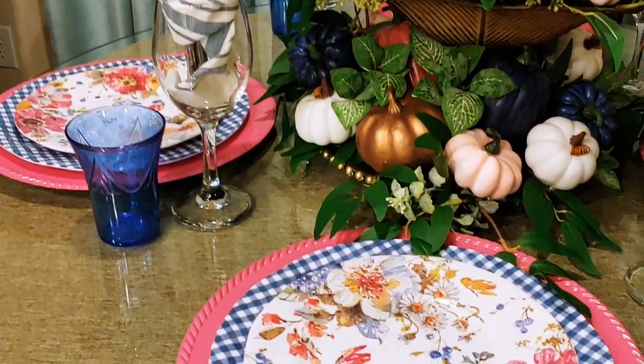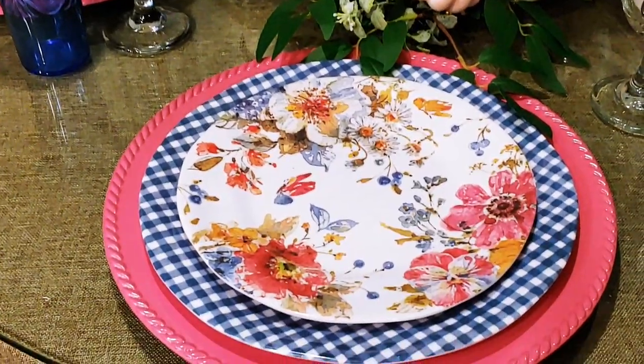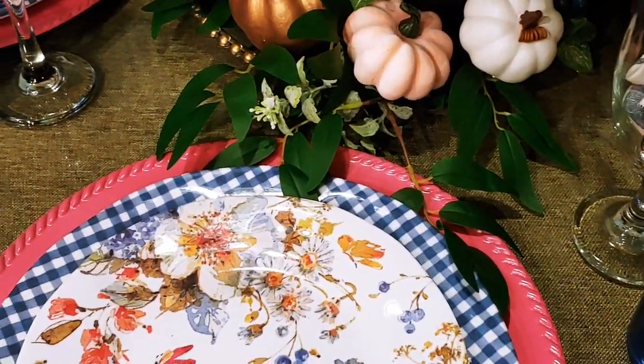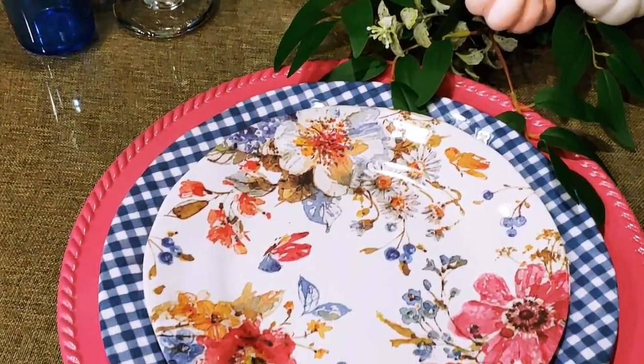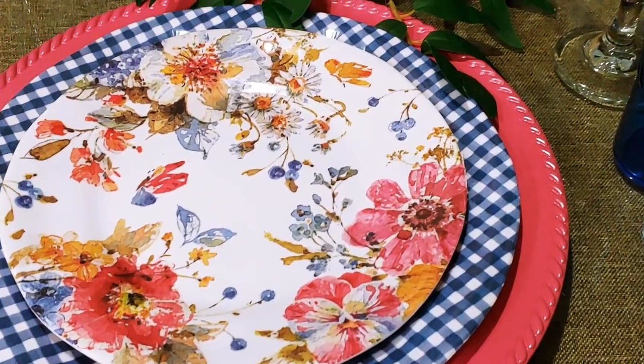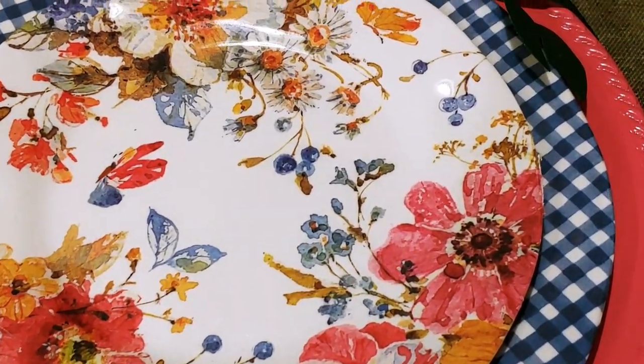Today guests, you will see how I'm using some beautiful floral saucers that I paired with the blue and white plaid plates that I purchased from Tuesday Morning — and I couldn't stop there.